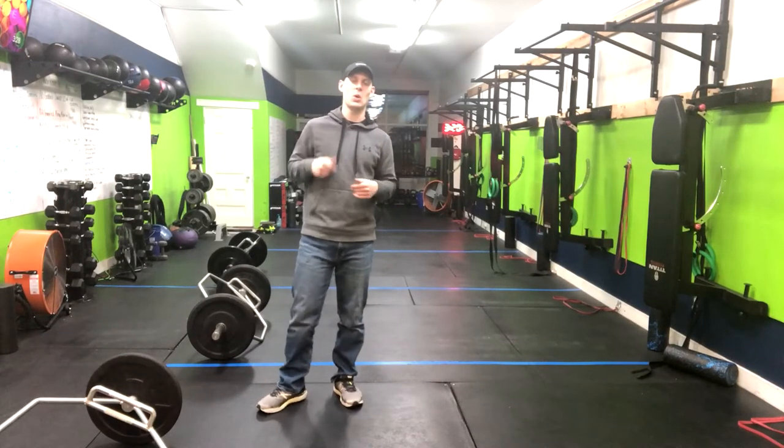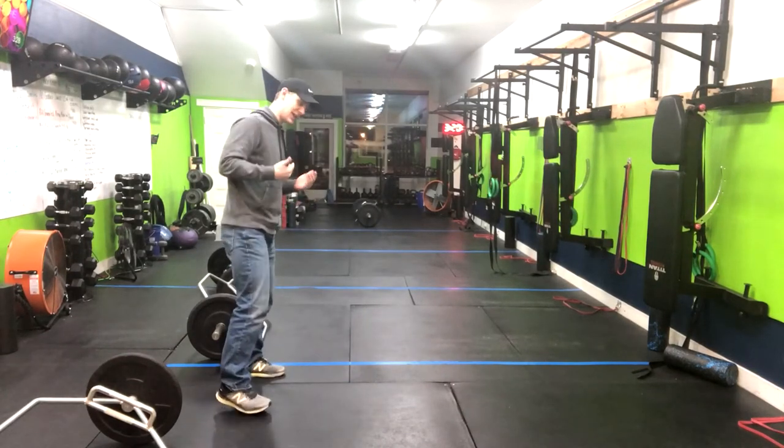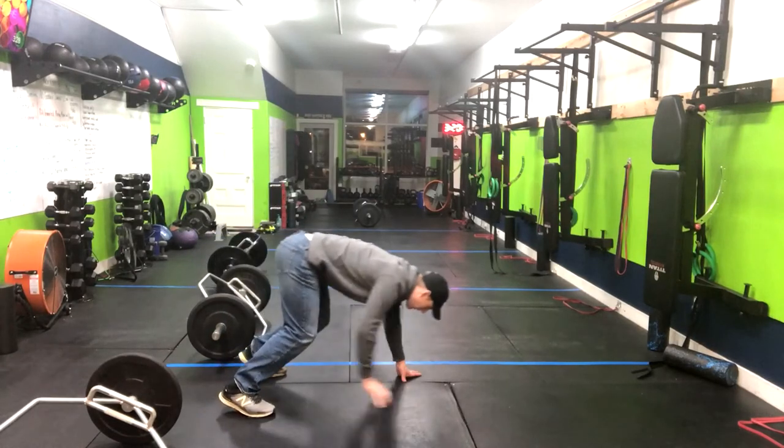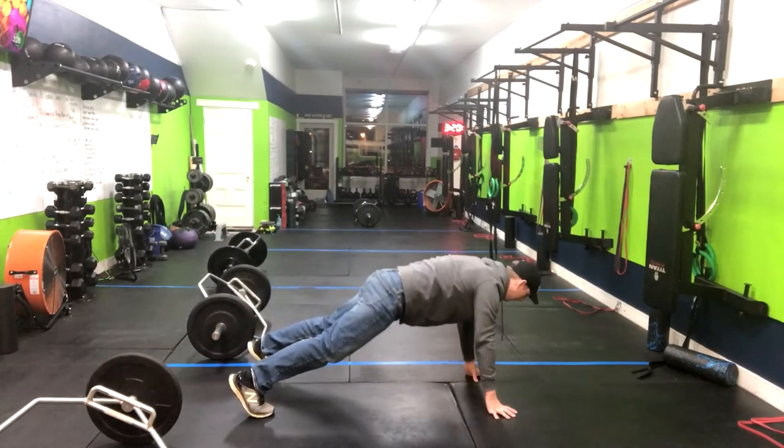The walkout is a great core exercise. Let me walk you through right now. We're going to stand nice and tall, plant our hands on the floor in front of us, walking our hands down to a high plank position.